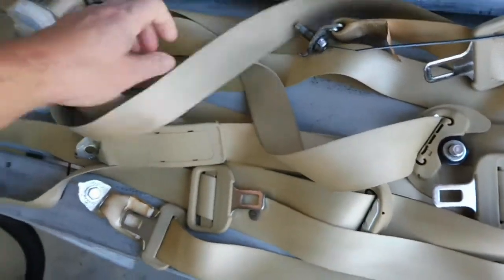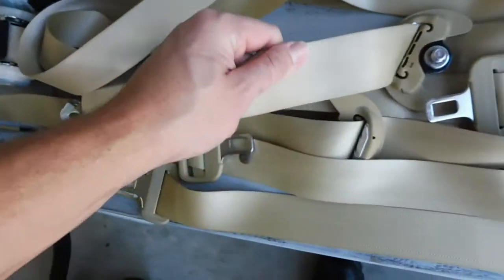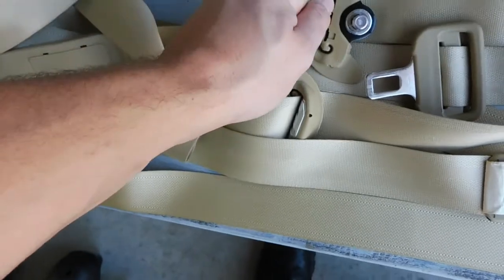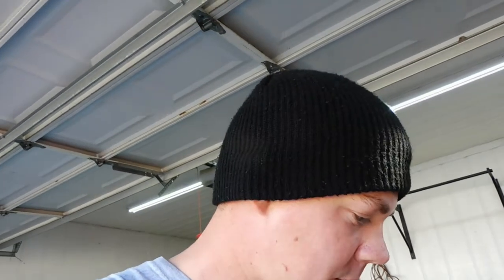I've set these out in the sun for about the past three hours and they've completely dried now. You want to make sure you let these completely dry before you retract them, because you don't want them getting moldy and smelly. So make sure you leave them out and let them thoroughly dry first. But yeah, these are pretty much ready to go back in.